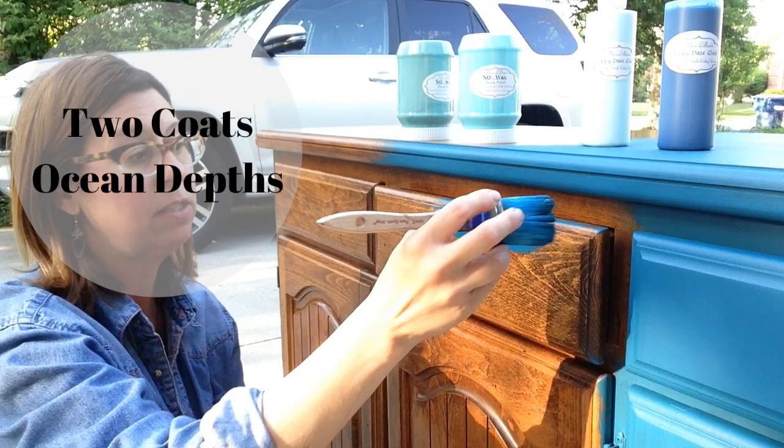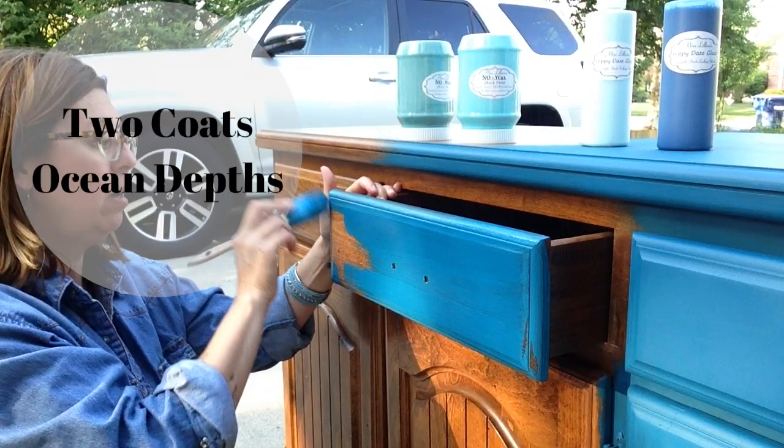I started with a base coat of Ocean Depths. I ended up doing two coats for full coverage and let it dry.